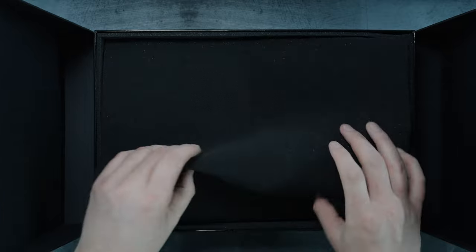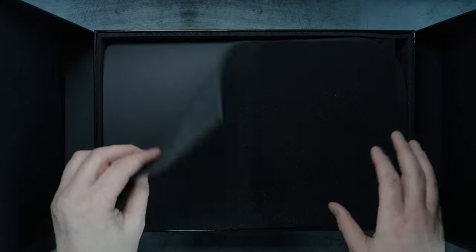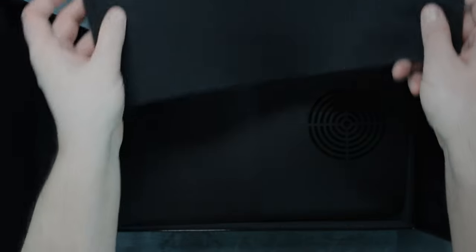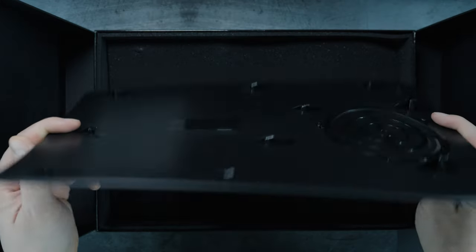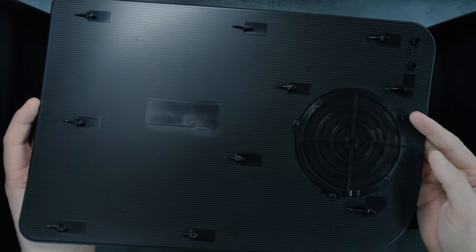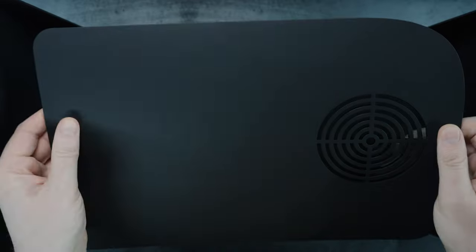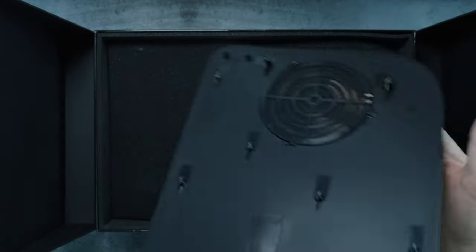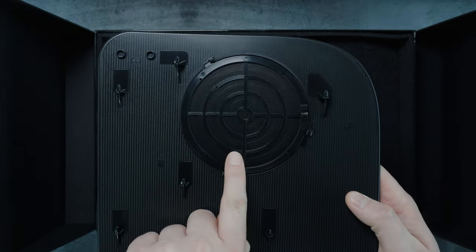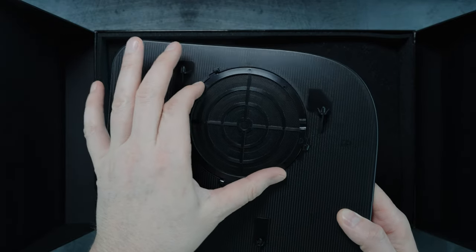We have a nice little foam piece here — we're actually going to be using this later on to lay down and work on so we don't scratch up our PlayStation or our skins. And then we have the plate itself. Note that it does have a very cool cutout for your fan with a built-in dust guard, and the cool thing about the dust guard is it is removable.